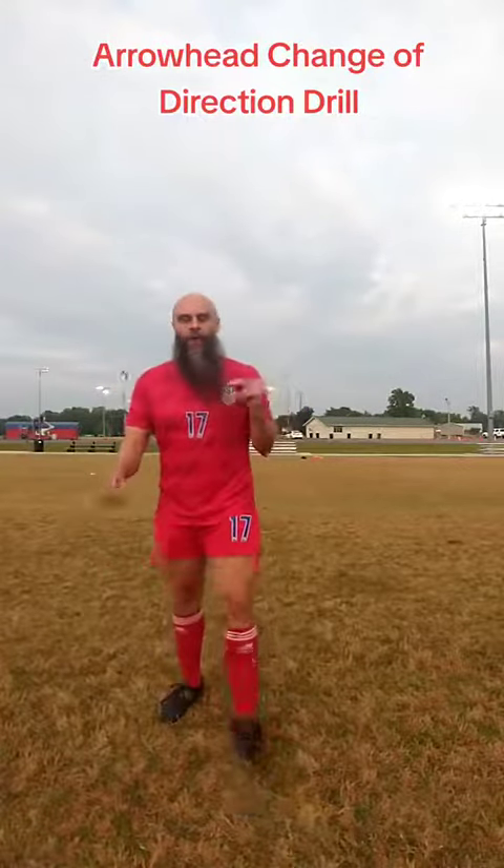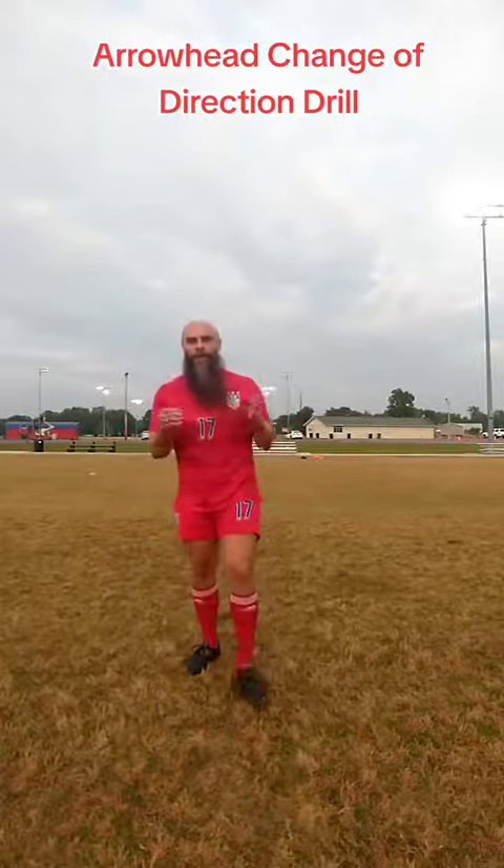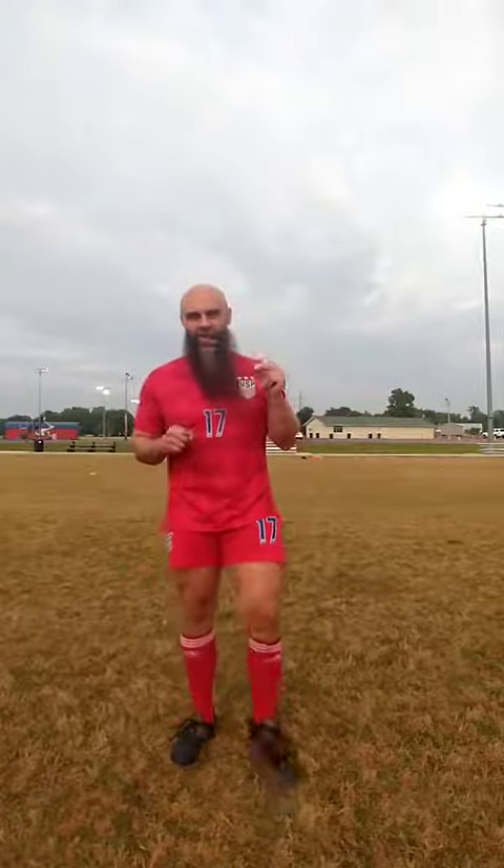What's up everybody? Today we are going to do a speed and change of direction drill called the arrowhead change of direction drill.